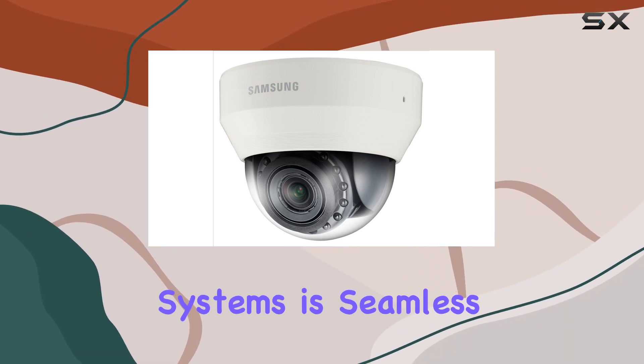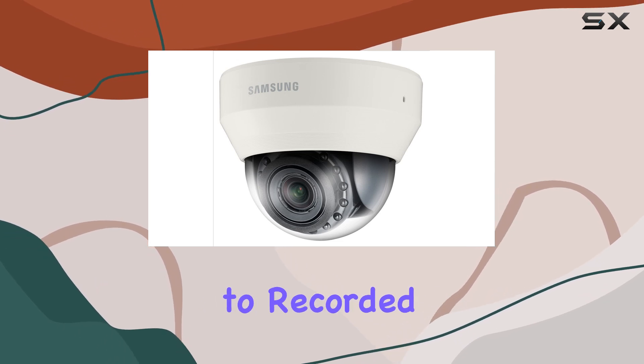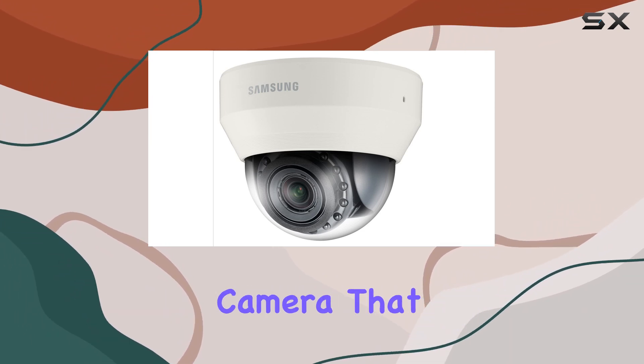The integration with network systems is seamless, providing real-time monitoring and easy access to recorded footage. In summary, the Samsung SND-6084R is a top-tier security camera.